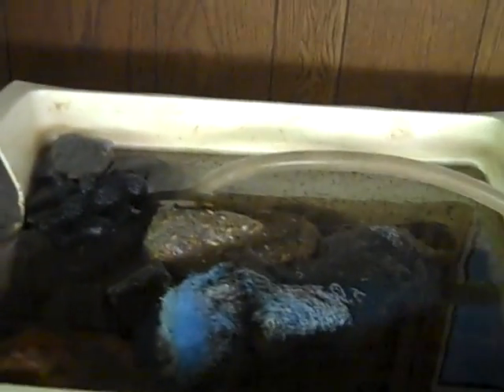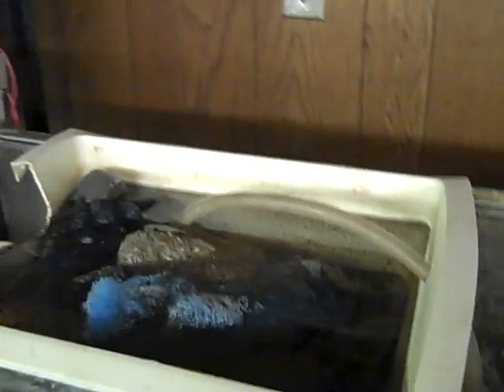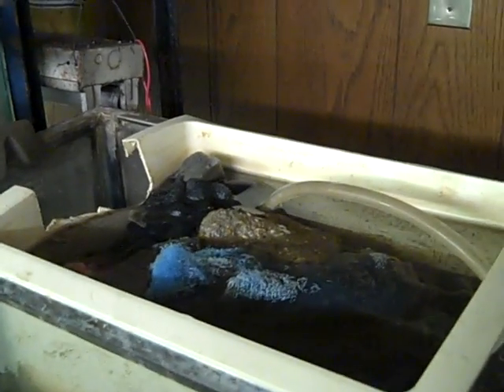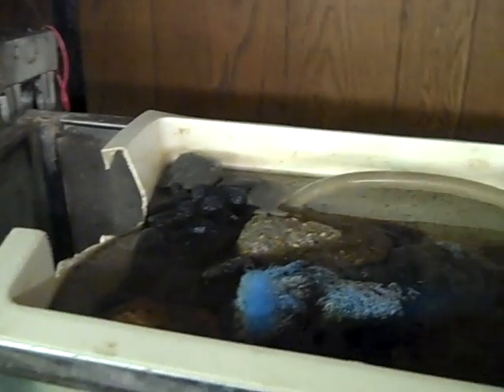So if you want to do yourself up a really badass home filtration system and you don't want to spend like 300 freaking dollars, this is a really good way to do it. A larger version of this for smaller ponds would also work — obviously not the size of the pond that I have, but if you've got something that's maybe three feet deep by four feet wide by two and a half feet, just a smaller pond, a little bit of a bigger version of this would work perfect.